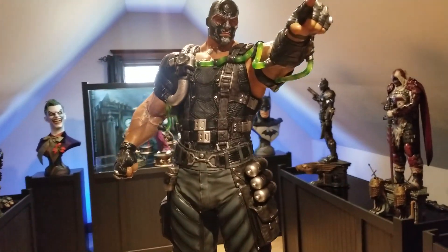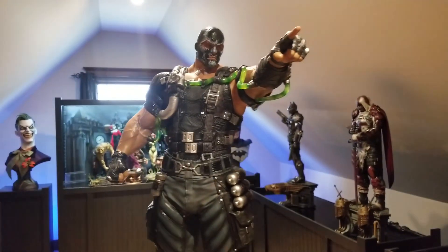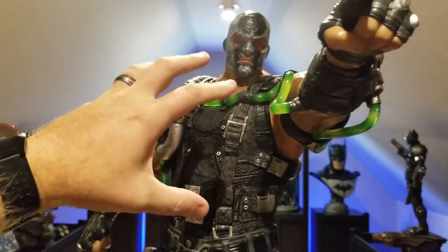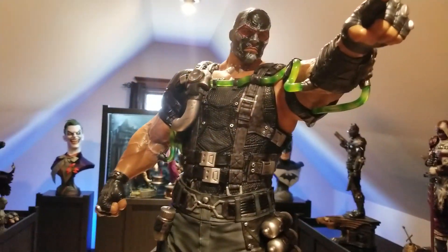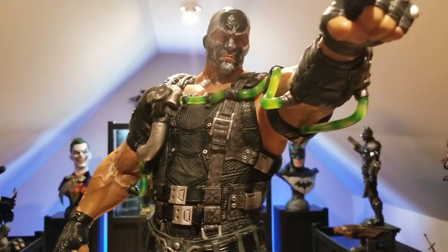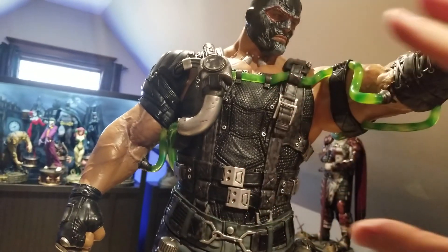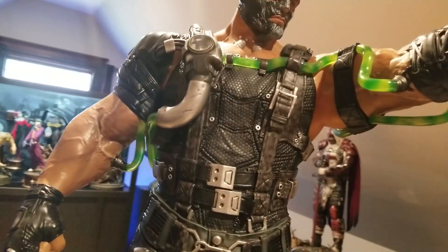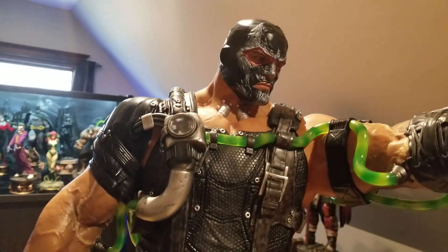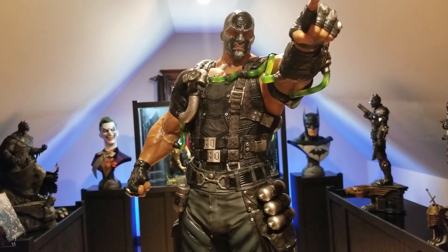A couple of things irritate me about this statue. From the waist up is the Venom version — there's also a Mercenary version where Bane crosses his arms. That different top half was an extra hundred dollars. I don't really mind the cost difference, but I was hoping Prime One would do a collector set — since the base and legs are the same — where both torsos were included. A lot of people wished for that too. I would love to see Prime One offer that in the future.